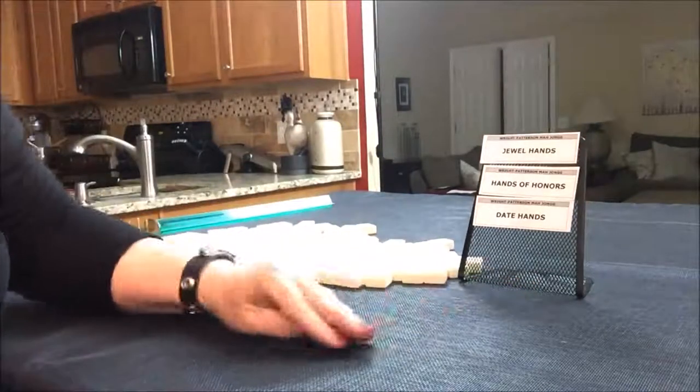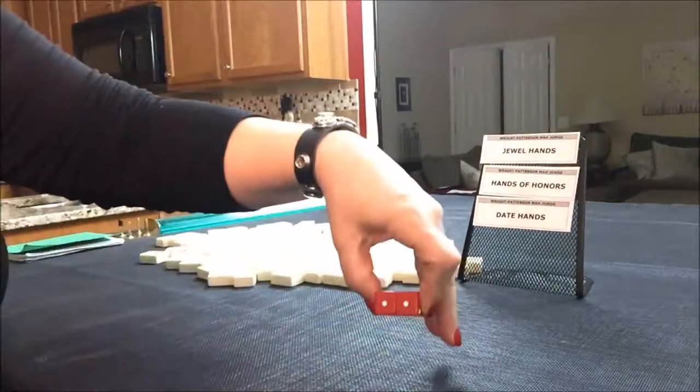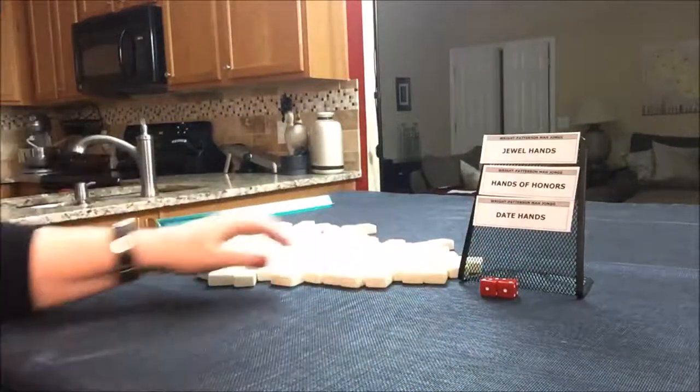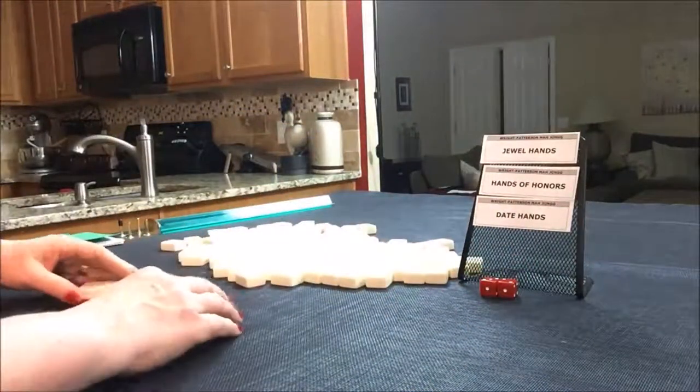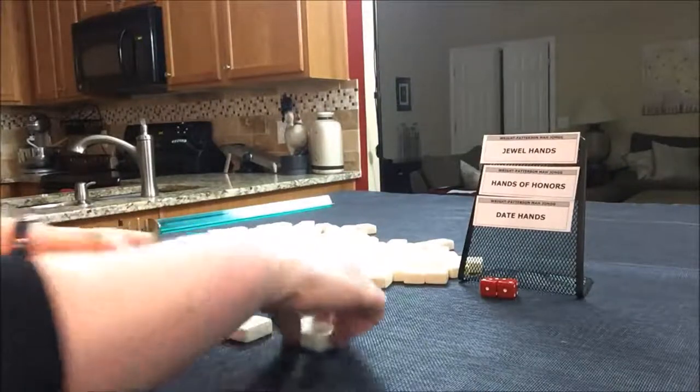Let's roll for prevailing. I rolled a five, so we're the dealer. I'll put up a one facing you so you can see prevailing is east. We'll just say that we're the dealer for these exercises, so I'm going to get 14 random tiles.